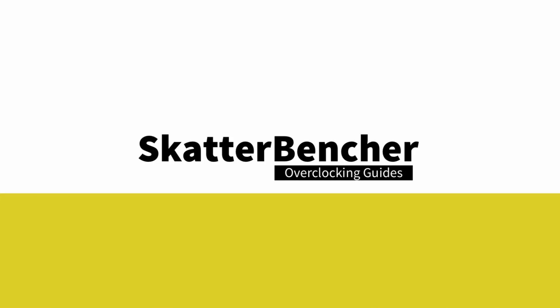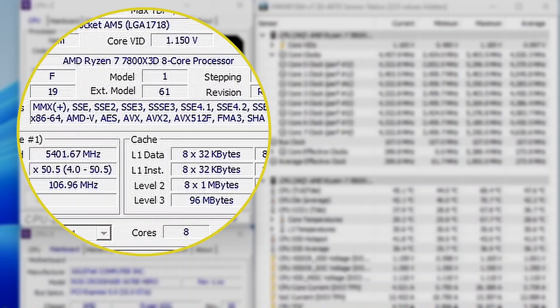In this video, we are overclocking the AMD Ryzen 7 7800X3D processor all the way up to 5.4GHz using the Asus ROG Crosshair X670E Hero motherboard and EK Quantum Custom Loop watercooling.